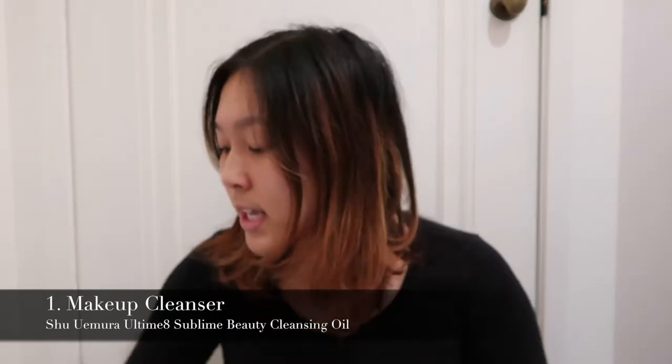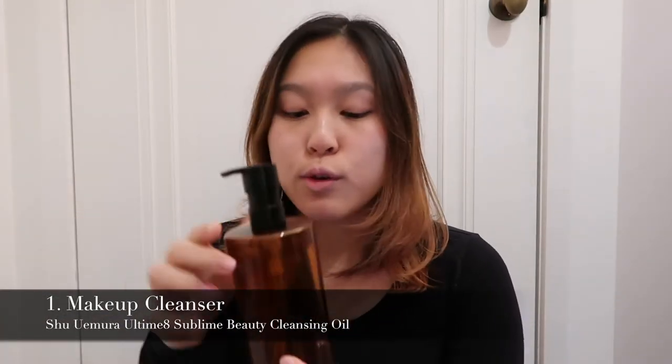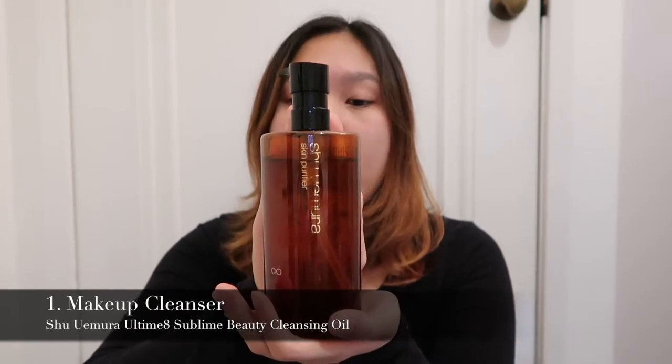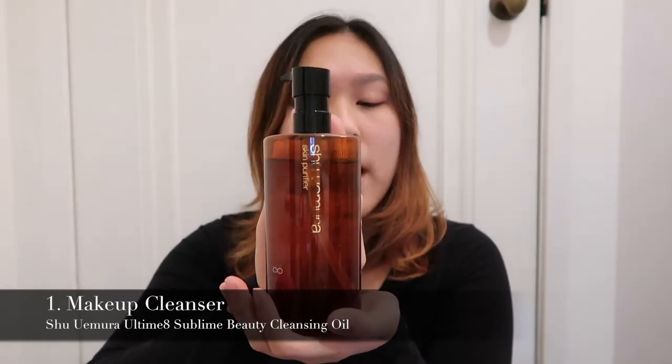I'm going to run you through the products you need for this glass skin look. First is cleanser. I don't really use a lot of makeup, so I don't always need this step, but I'll show you the product anyway.